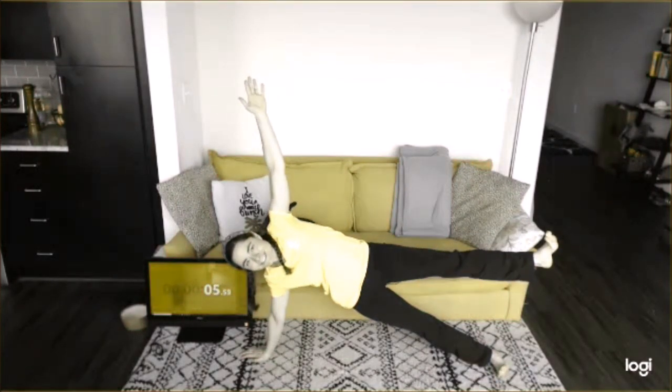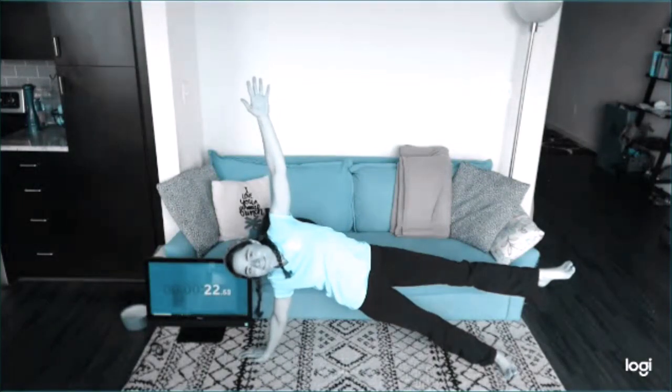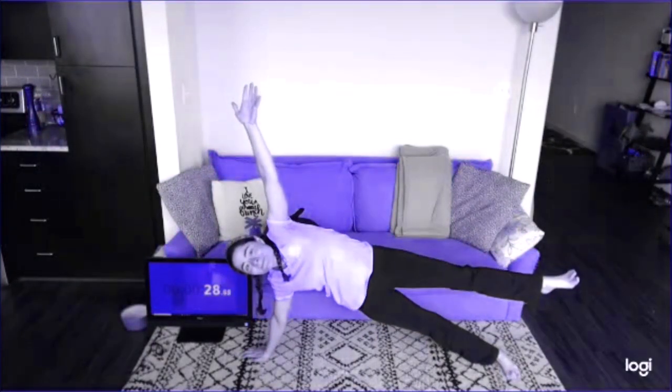1, 2, 3... [Educator holds the Side Star position, counting seconds aloud during the exercise.]